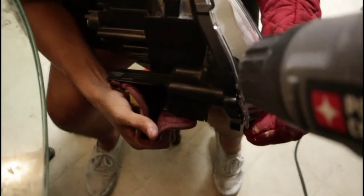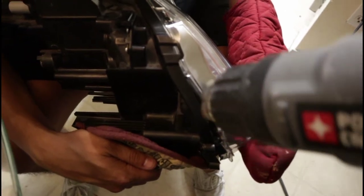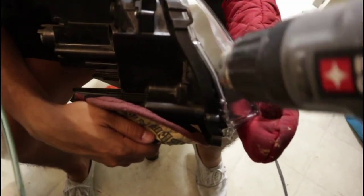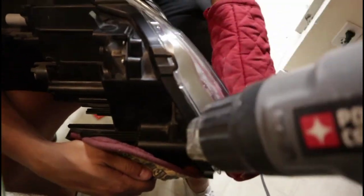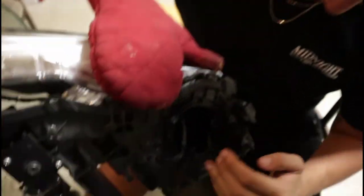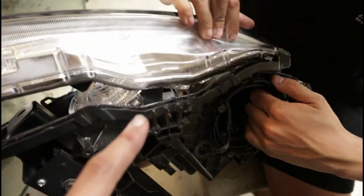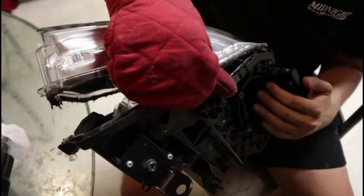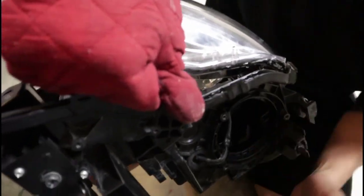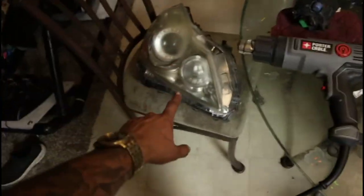Even though you use the oven, it's always best to pop out the heat gun as well while separating these, just to make sure it separates properly so you don't crack the lenses. Little by little it's getting separated. It's always best to do this with two people — one person heats with the heat gun where needed and the second person separates. Success — the first light housing has been separated.